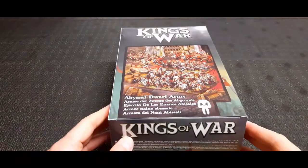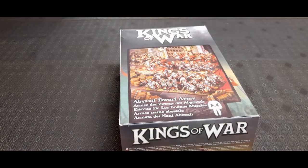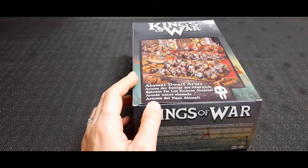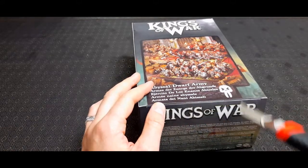Hello, in this video I'm going to unbox this Kings of War Abyssal Dwarf Army. I recently picked this up from Neverboards as part of my growing Abyssal Dwarf Army, or Havoc Dwarfs if I use them in Age of Fantasy.